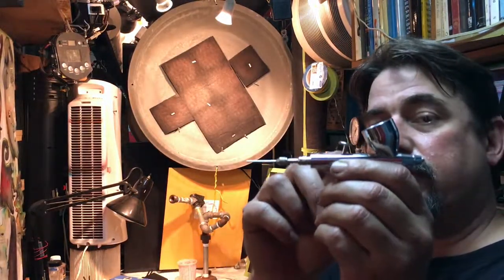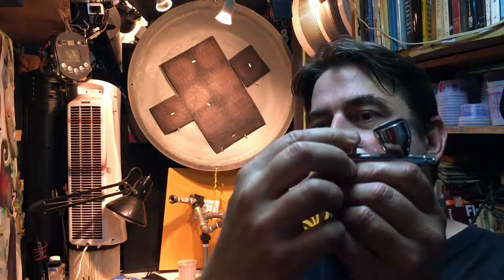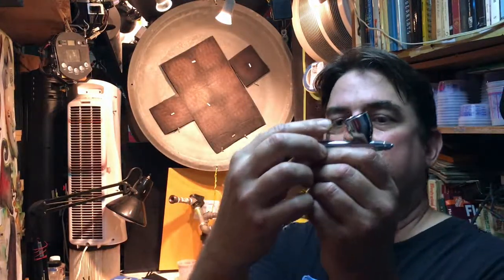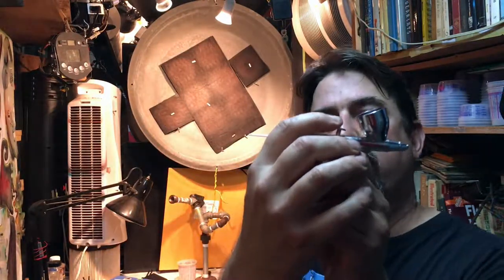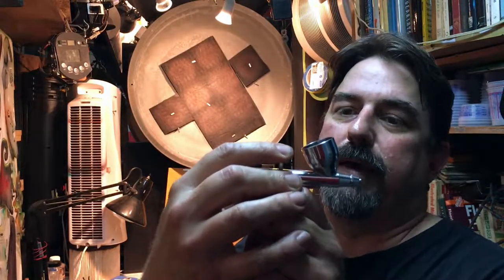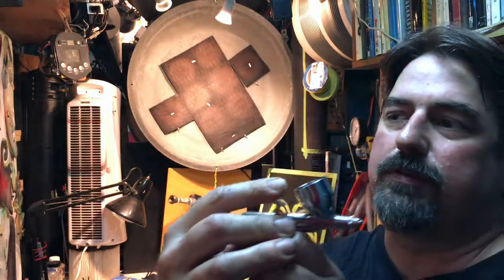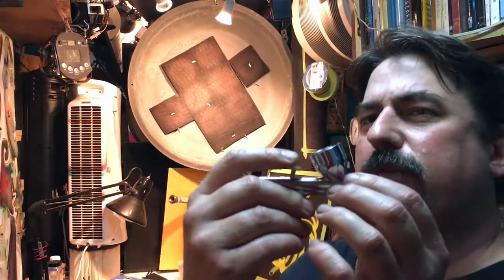This is a top loader airbrush. I do have an aftermarket taller trigger on here, and the reason why I did that is it gives you more precise control. It's something you've got to buy above and beyond — it doesn't come with the airbrush. I get it from Coast Airbrush. And this is a dual action airbrush, meaning that when you push down on the trigger it lets the air out, and when you pull back it lets the paint out. You can use varying degrees of each one to get different effects. I typically hammer down on the air and just use a regulator to regulate the air to something in the ballpark of what I need.